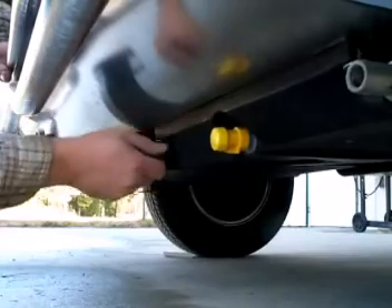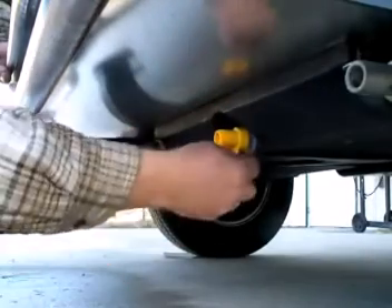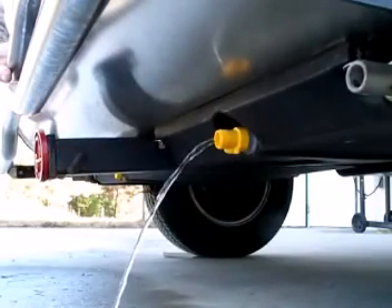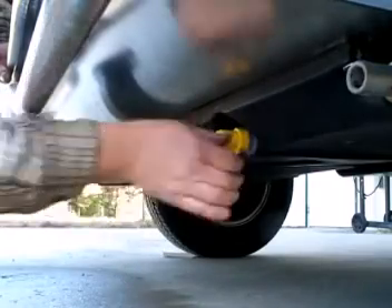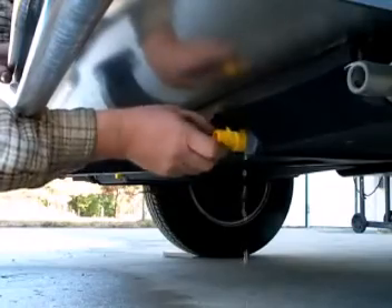First we're going to drain the gray water tank. We can remove the cap like normal and open the valve. Now in order to make it drain faster, we can actually remove the valve, so I'm going to shut it off and actually unscrew the valve.